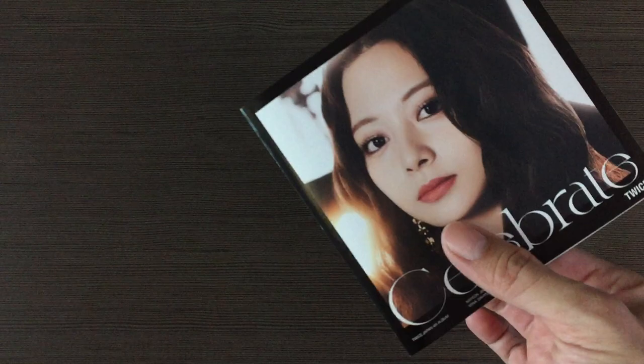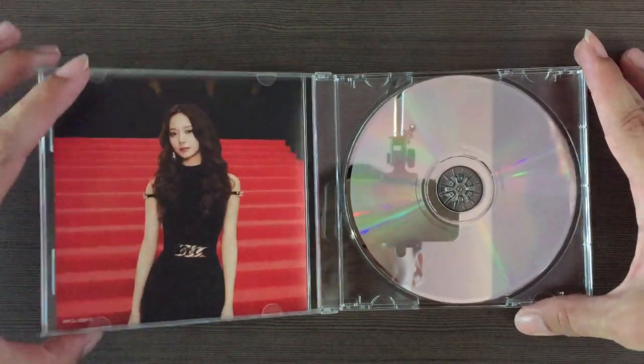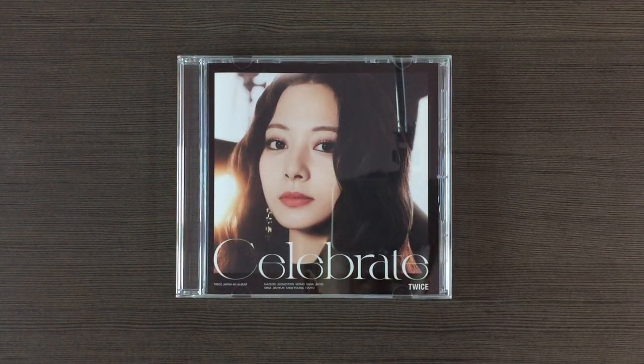So it's just going to be a few pictures. There's no lyrics booklet. Alright, that's all. Thanks for watching.